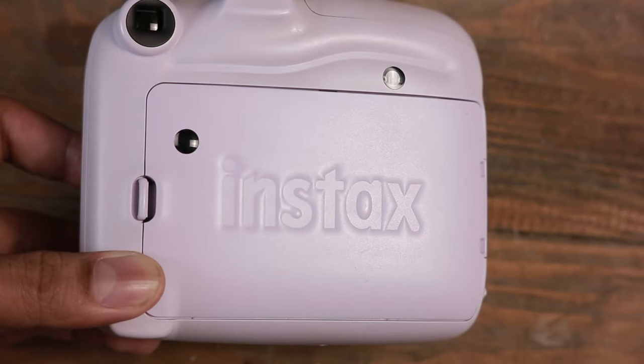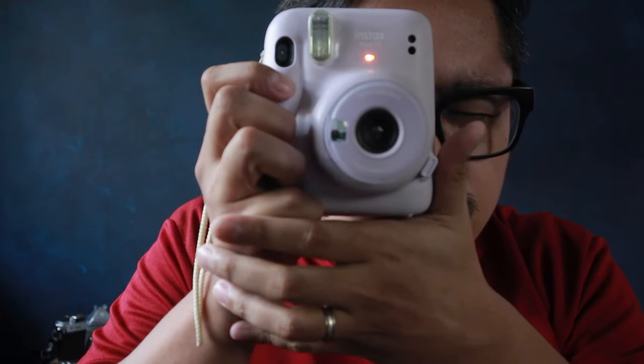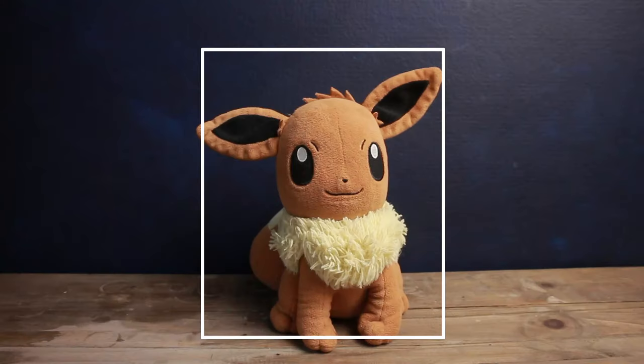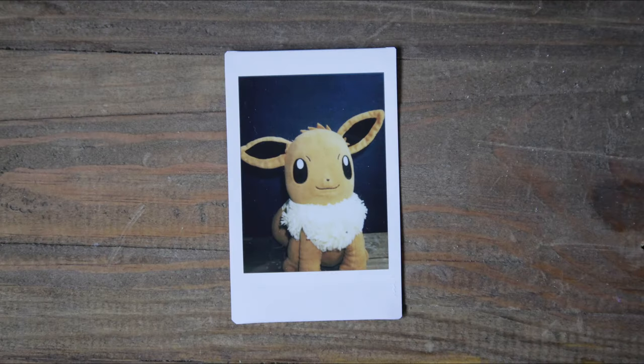Now look through the center of the film door. On the Mini 11, it's easy — it's the letter T in Instax. Then lift the camera to see what the film will see. If that looks centered in your vision, put the camera to your face and take the picture. Here's the result: a perfectly framed close-up photo.